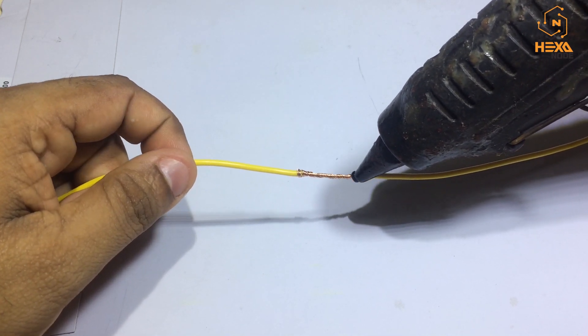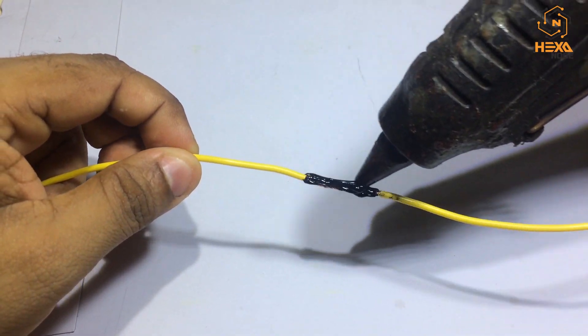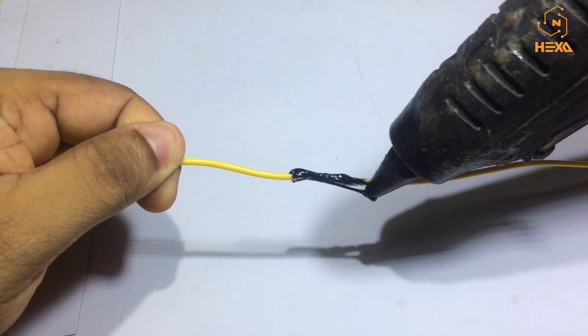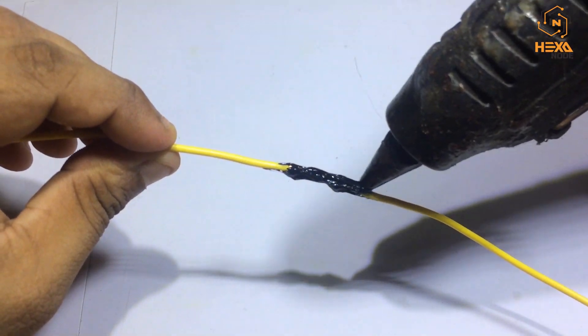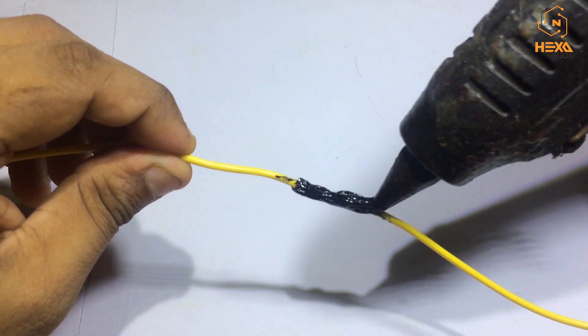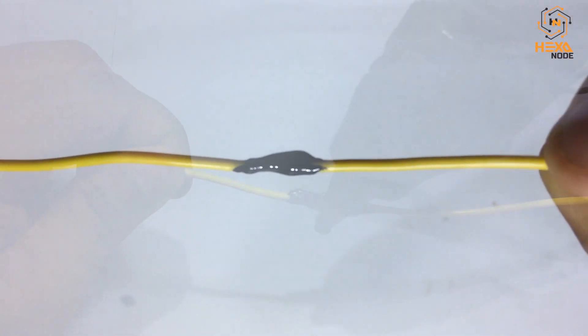Make sure you are applying the right amount of glue to cover the whole joint, but not too much, which could prevent you from inserting your heat sleeve. Confirm that you have covered the total area.